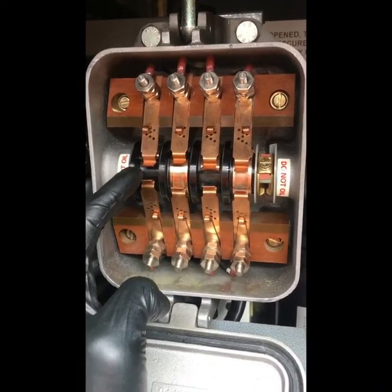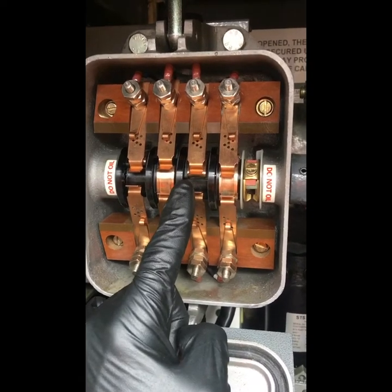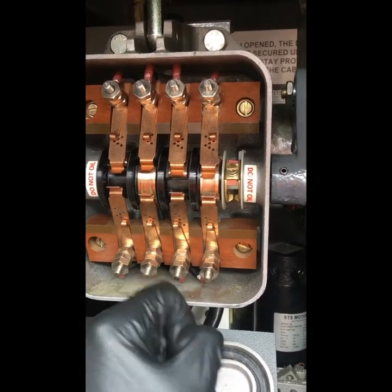These are your up proving contacts, the down proving contacts, the red light contacts, and the motor relay in the down position.